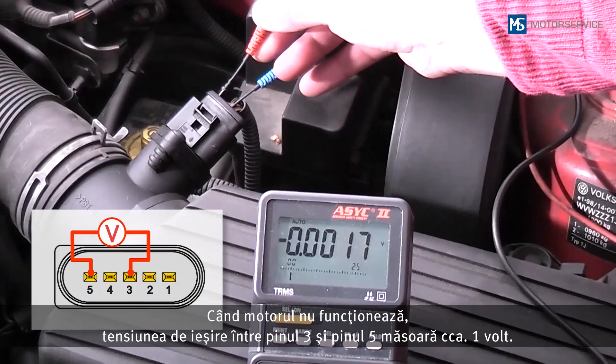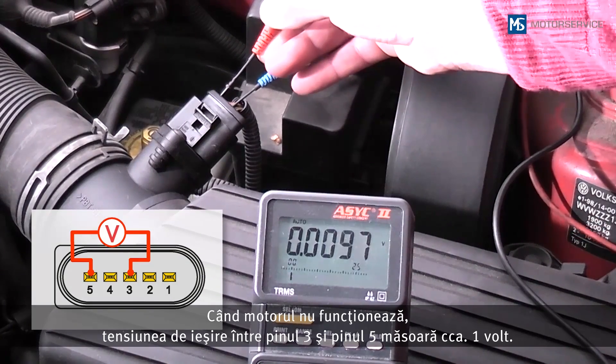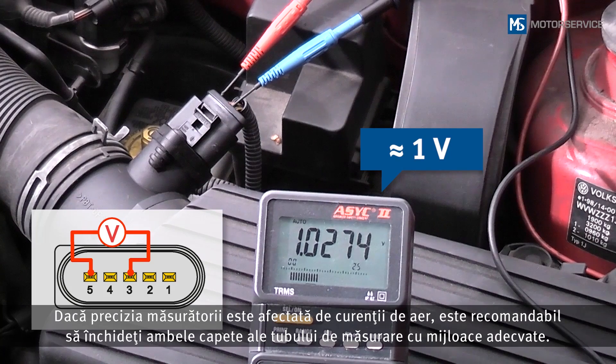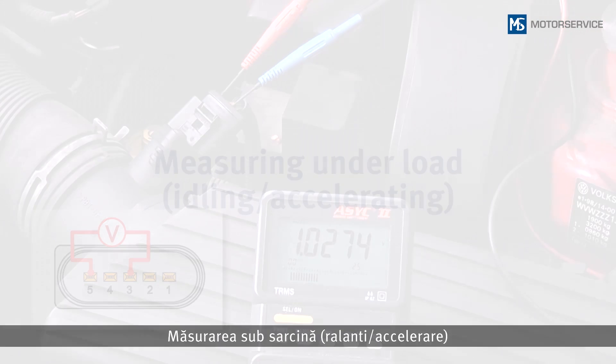While the engine is stopped, the output voltage between pin 3 and pin 5 is approximately 1V. If the measurement is falsified by a draught, both ends of the measuring tube should be closed using suitable means.